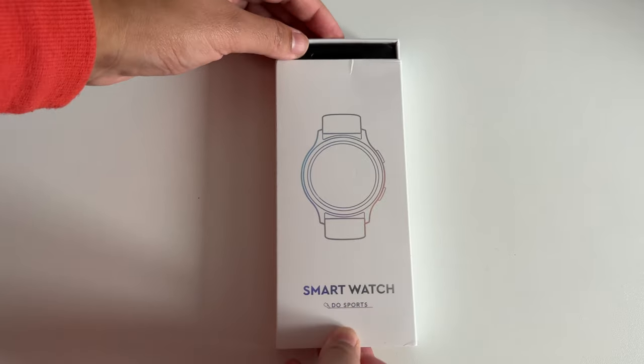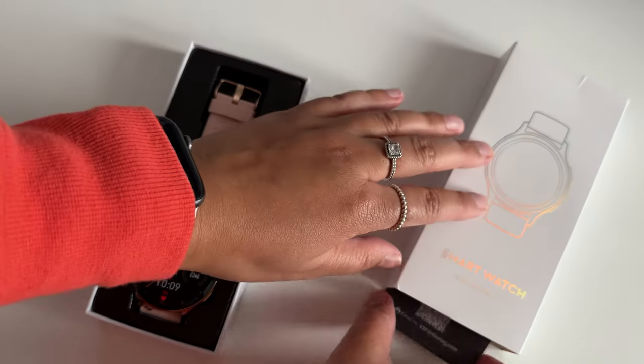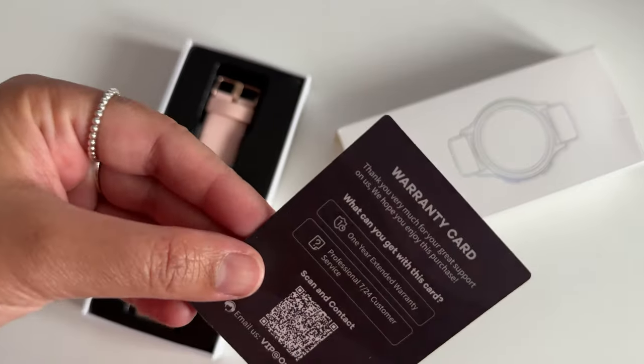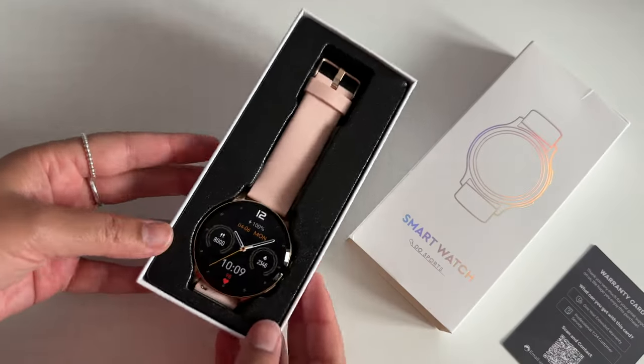Okay, so sliding this off and you immediately see the watch. I have the pink and rose gold version. Oh, and here's the warranty card. Always register when you can get extended warranty because it literally costs nothing.